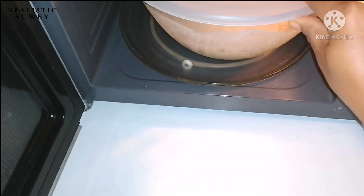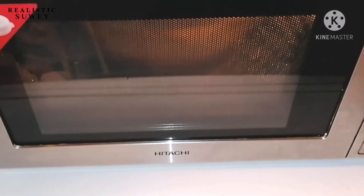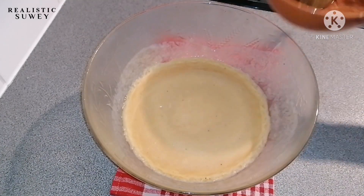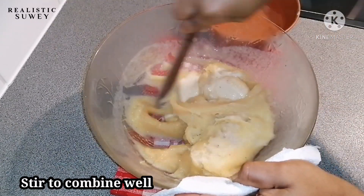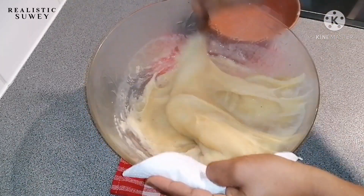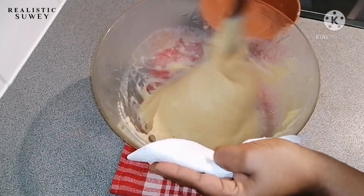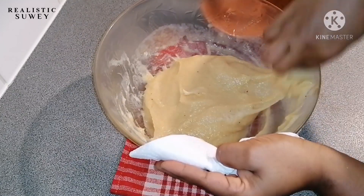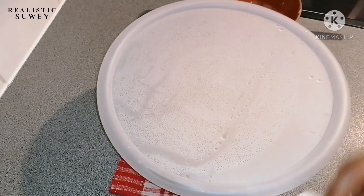I'll put it in the microwave and let it cook for five to seven minutes. Here it is — just look at how it came out! Now I'll mix everything up with a bowl of water on the side to make sure it is well combined. Gradually our fufu is coming together, so I'll put it back in the microwave for three more minutes.